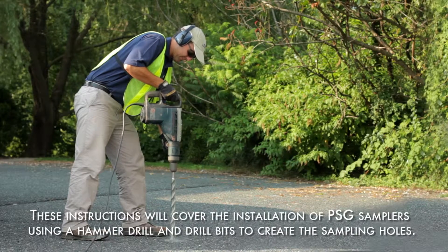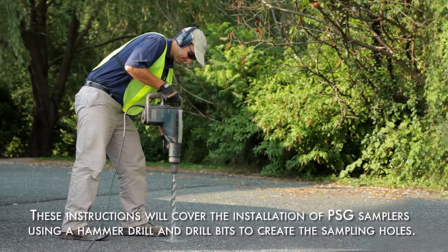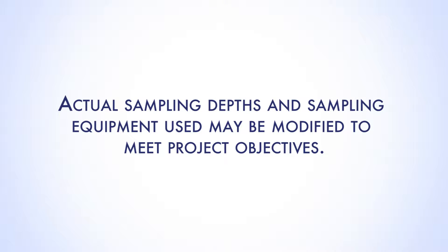These instructions will cover the installation of passive soil gas samplers using a hammer drill and drill bits to create the sampling holes. Actual sampling depths and sampling equipment used may be modified to meet project objectives.